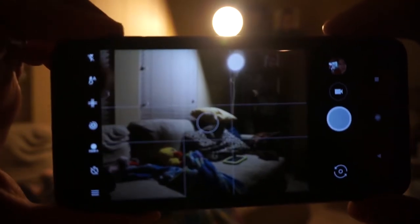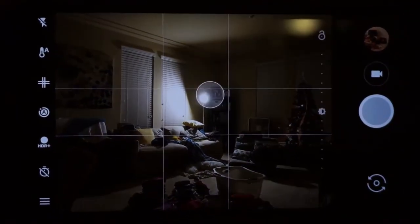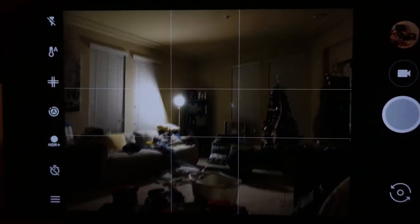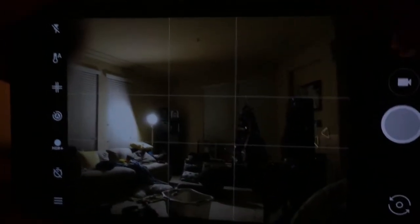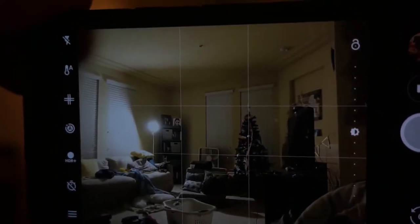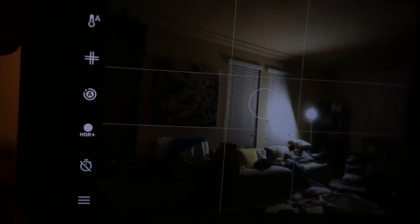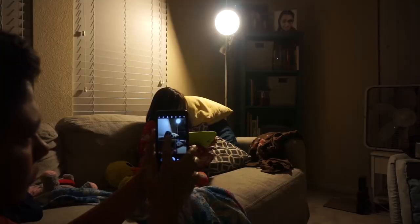In outdoor shots I usually face away from the Sun because it's hard to get a proper exposure on the subject, but this camera performs really well even with a strong light source directly in front of you. I did notice some crazy lens flares that are quite easy to replicate. Lens flares are natural, it's just that they seem very obvious and pronounced with this camera — not really a deal breaker, just something interesting.